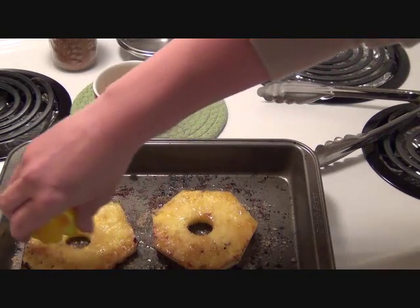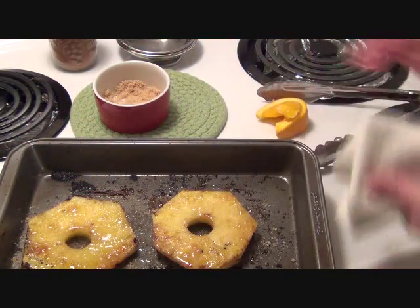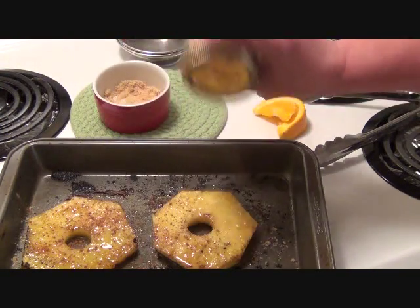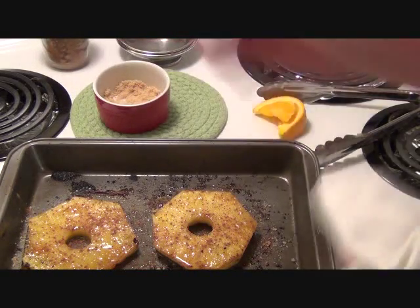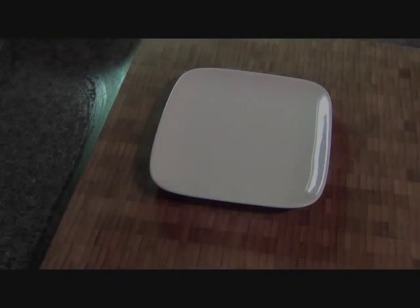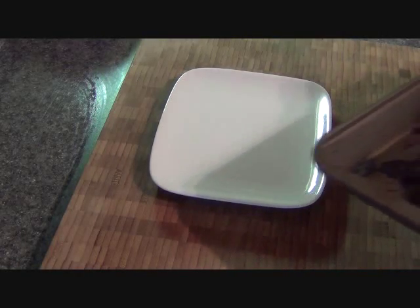I'm going to put some more orange on it — it's always nice when you use fresh orange. And some more cinnamon. Then I'm going to pop it in the broiler for another two minutes. They're done and they look beautiful — you can really smell the cinnamon.